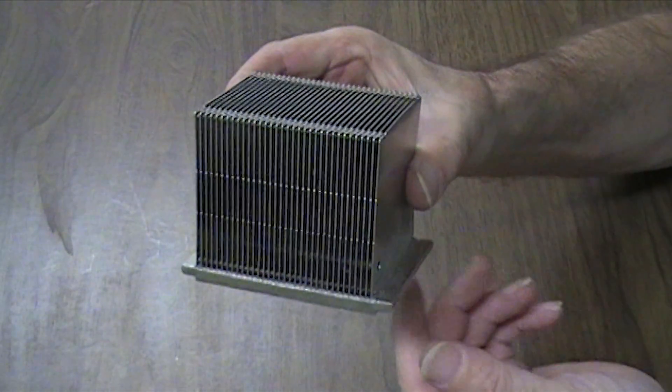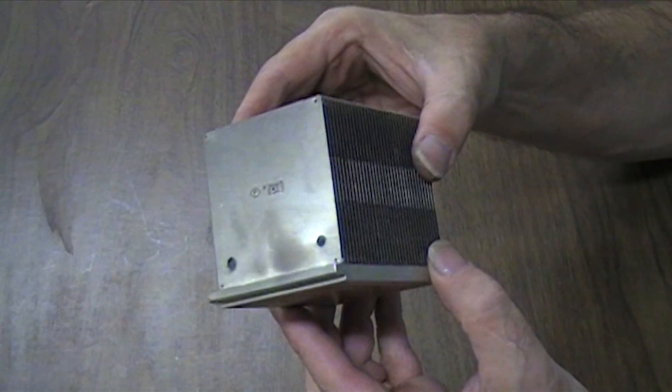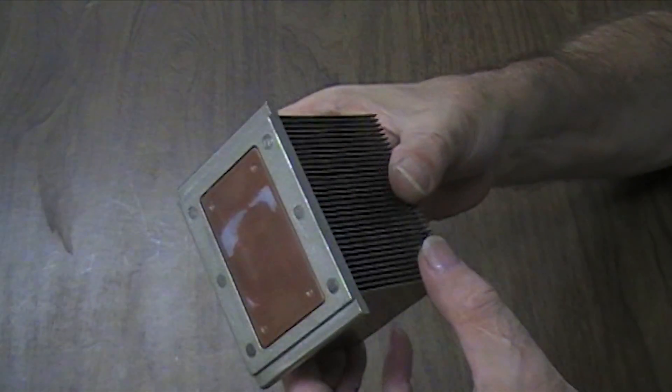This part is called a heat sink. I don't know why it's called a heat sink, because everyone knows that heat rises.